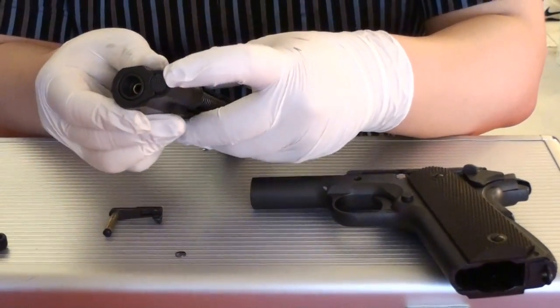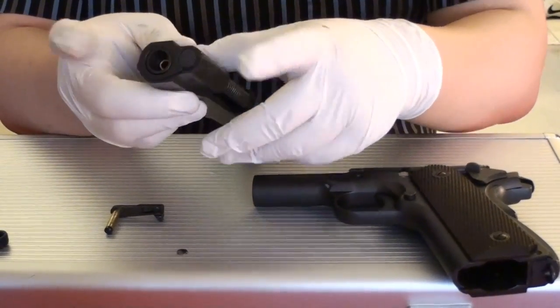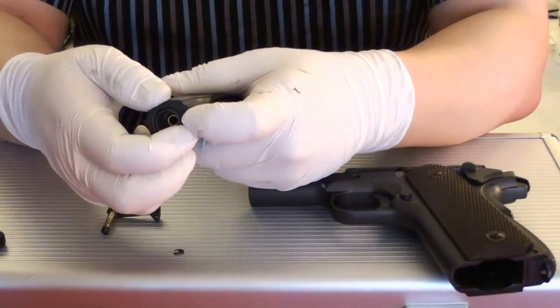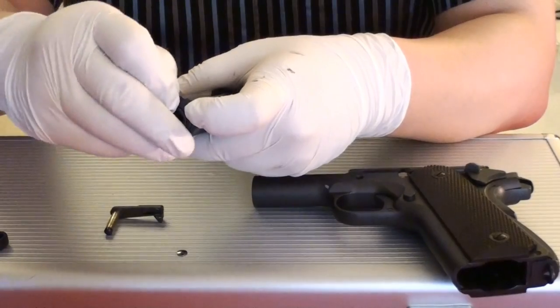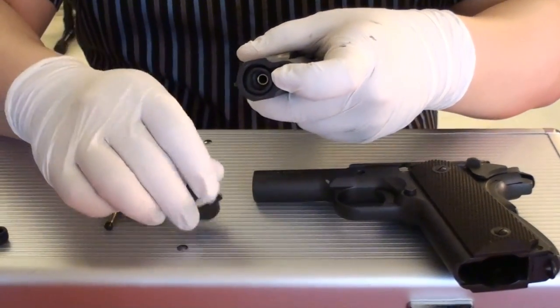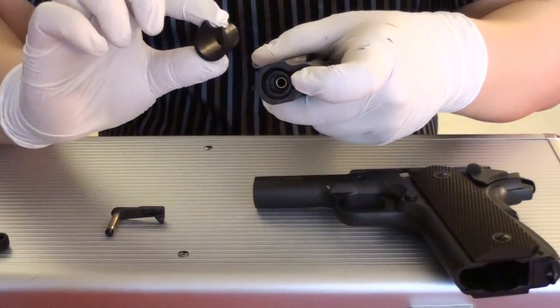Second, you press this button here while holding here and turn to the right side. Now, you take the right side off and take the bushing out. Gently do it. This is the bushing.